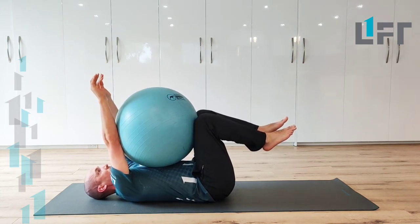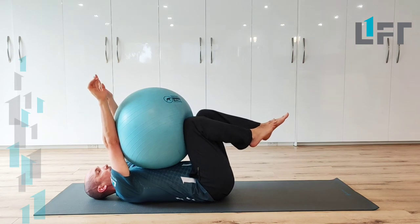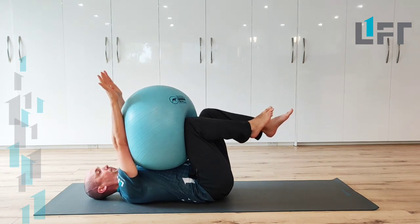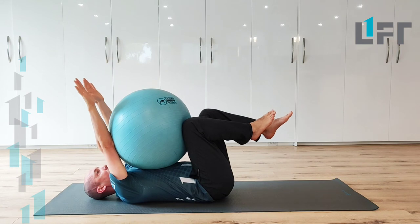From here we're just going to work one leg, so I'll choose my right leg. My other leg is going to maintain that 90 degree position. The right leg is going to come up into the ball as far as it can, and now I'm going to exhale and press down into the ball with my arms.